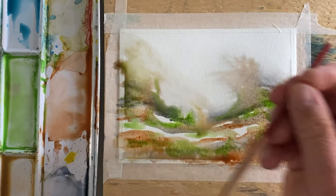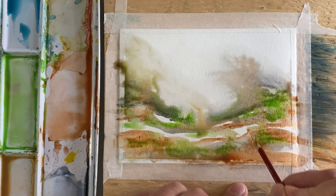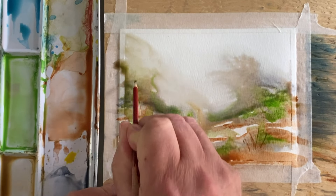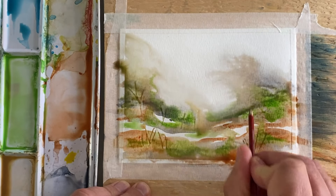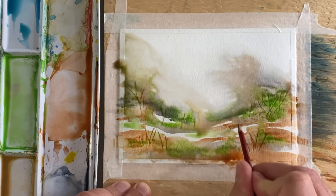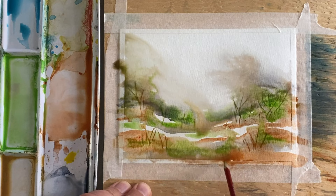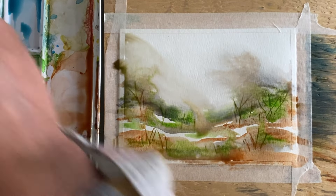I have my number one round watercolor brush and I like creating some scribe marks, seeing how those can take off and become trees or bushes or whatever the case may be. Then I'm going to go back to the three-quarter inch brush.